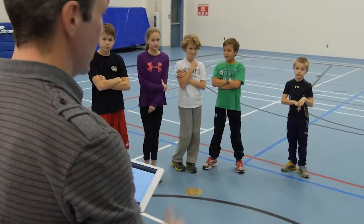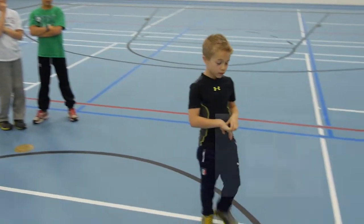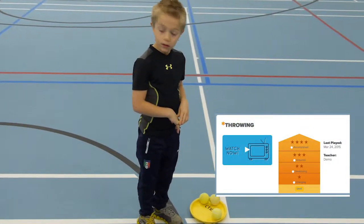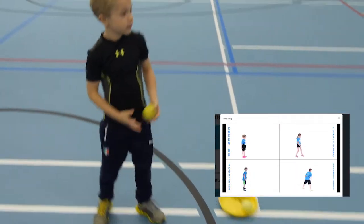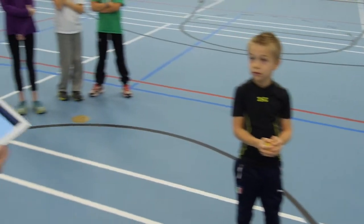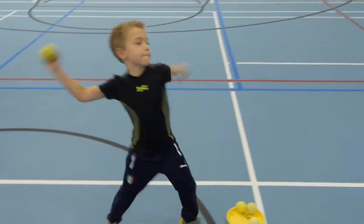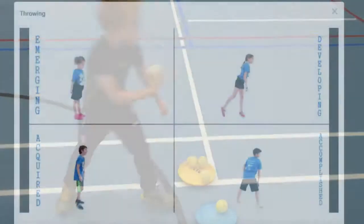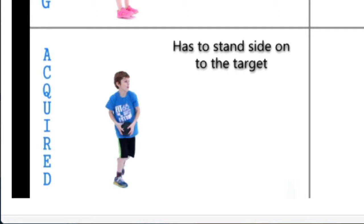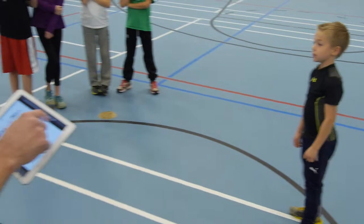Chris, can you walk us through exactly how this whole process works in a class setting? Sure can. Okay Logan, would you like to come up here? Come on up. What I want you to do is throw three balls from behind this black line right here. Pick up one at a time, stand back — I'm not going to give you any instruction at all — but I want you to throw it towards the net as hard as you can. Nice throw. Excellent. Thanks very much, Logan.